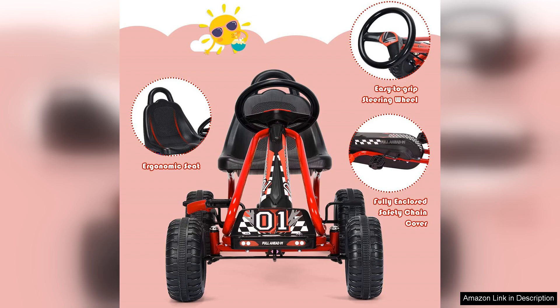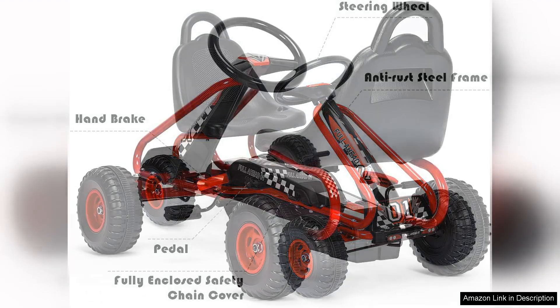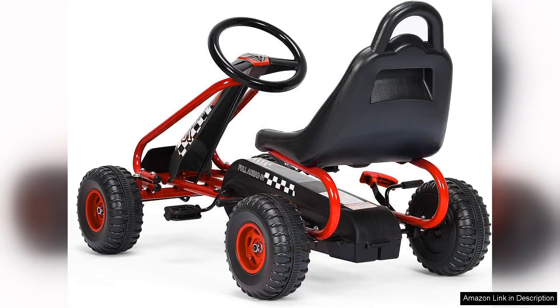One of the standout features is the pedal system. Children can easily engage with the Go-Kart, promoting physical activity while they enjoy themselves. This not only encourages outdoor play, but also helps develop gross motor skills and coordination. The Go-Kart manoeuvres smoothly across various terrains, whether it's grass, gravel or pavement, ensuring that the adventure never has to stop.